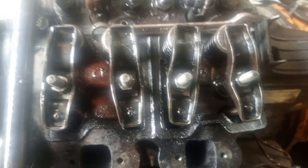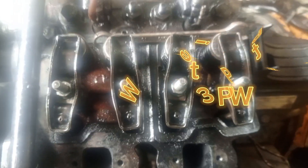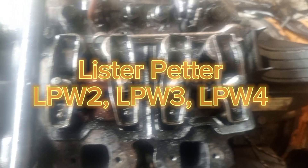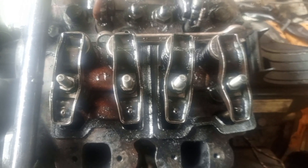Are you interested in knowing how to do valve adjustment on Lister Peter LP w2, w3, w4? Then come closer and let me show you how you are going to do valve adjustment. This is the engine and this is the valve.